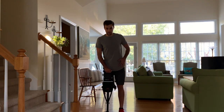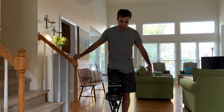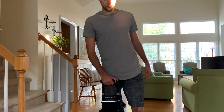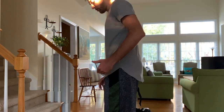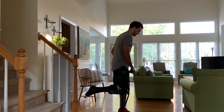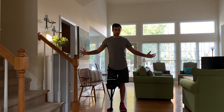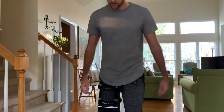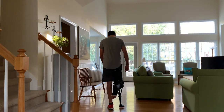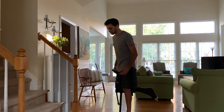When turning, hold onto the device. As you can see when I'm walking, I am lifting up on this side to get around — because if you try to walk without lifting, it's going to scrub across the floor. So remember when you are walking: lift and step, lift and replace. When turning around, always turn with your injured leg on the inside of your turn — it's much easier this way.